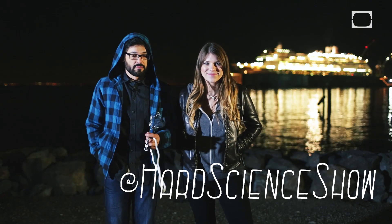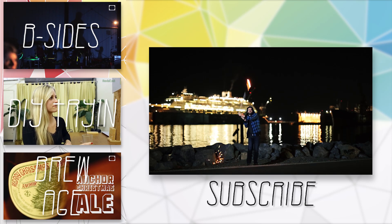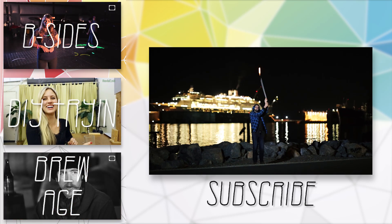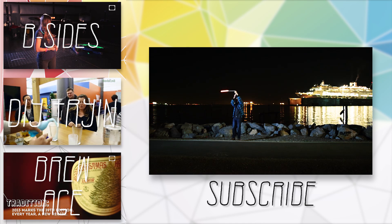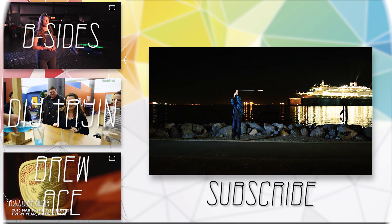And of course, subscribe here for more Hard Science. You are like the ultimate raver, Anthony. I feel like you are raving in every single one of these episodes. Who would have thought that my wasted youth would come in so handy? We'll see you next time. Bye.